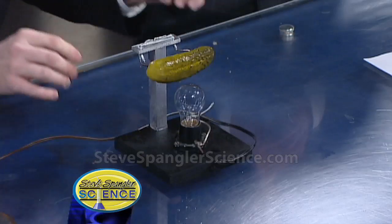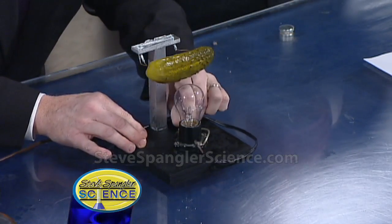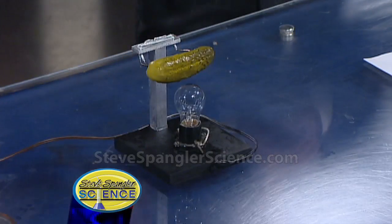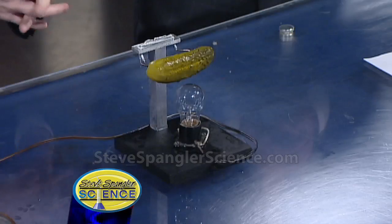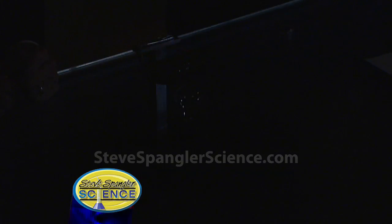Here's the really cool thing — watch this. If we bypass that whole thing right there, now we're going to put 120 volts just through the pickle. The magic of television: the lights dim. This is the amazing glowing pickle. Isn't that just awesome? Nothing says the holidays more than a glowing pickle. I think I had a little piece of garlic hitting me in the right eye.